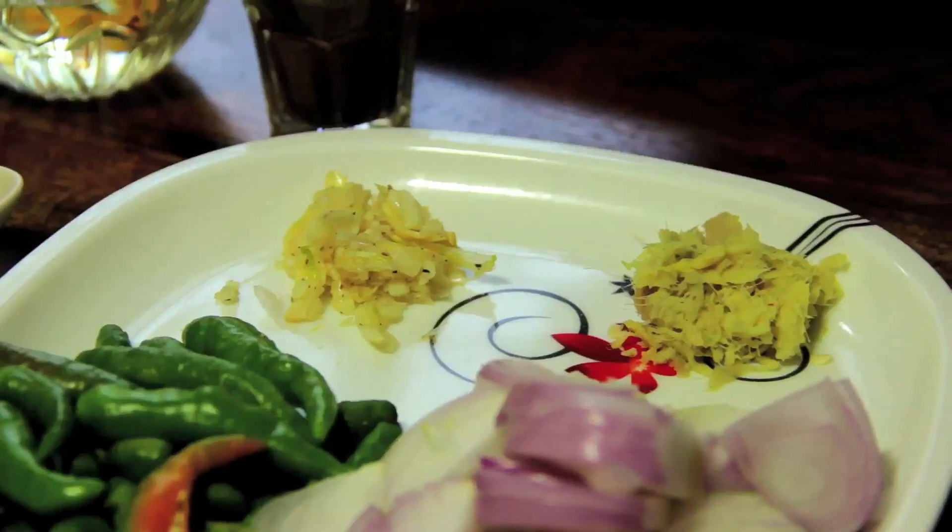I have coarsely pounded the ginger and garlic, and finely chopped the onions. The green chillies are slit — you can put as much heat as you want. I have coarsely chopped the coriander, and I forgot to mention turmeric. So we are ready to move to the stove and start cooking.